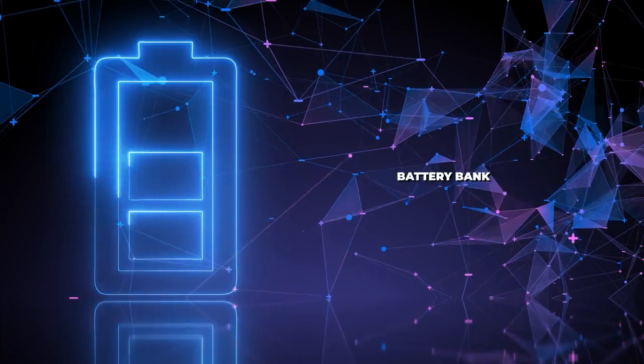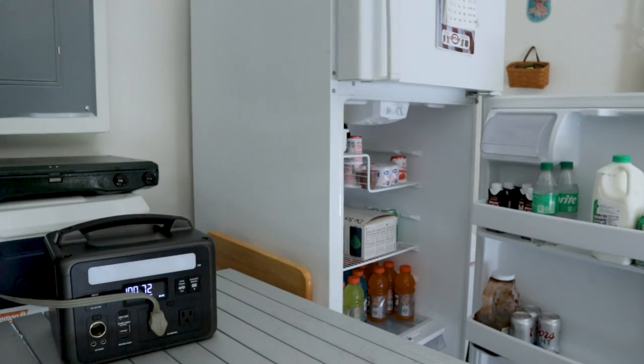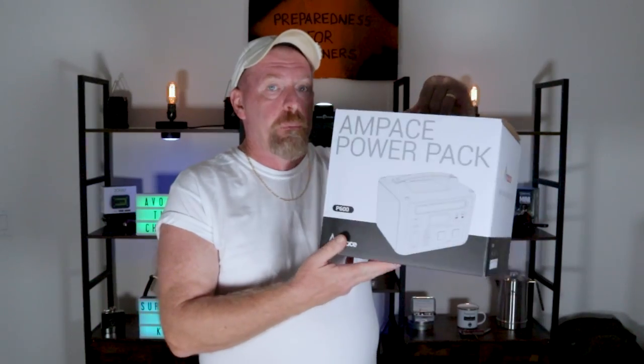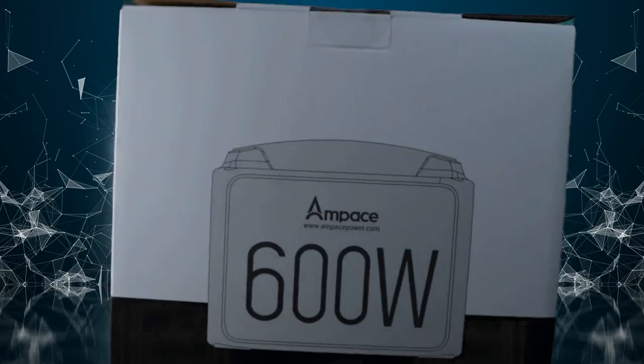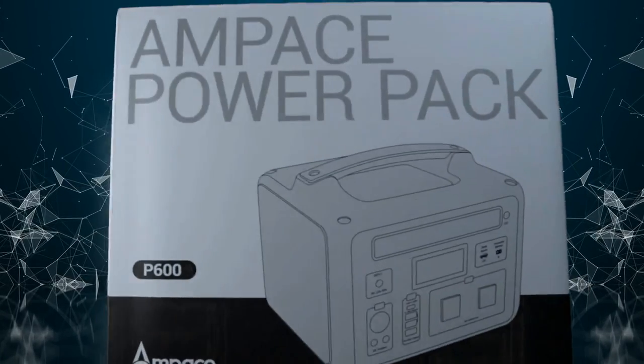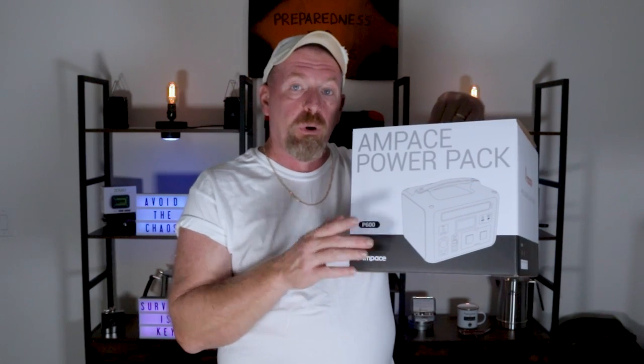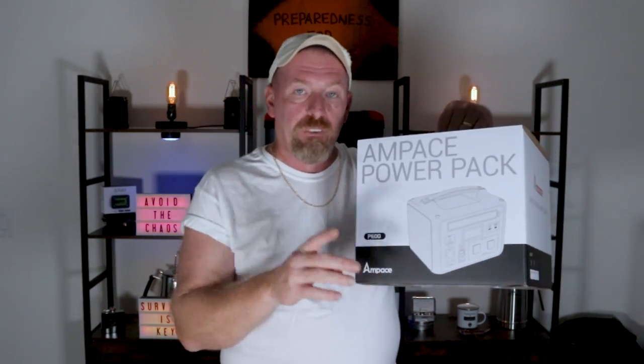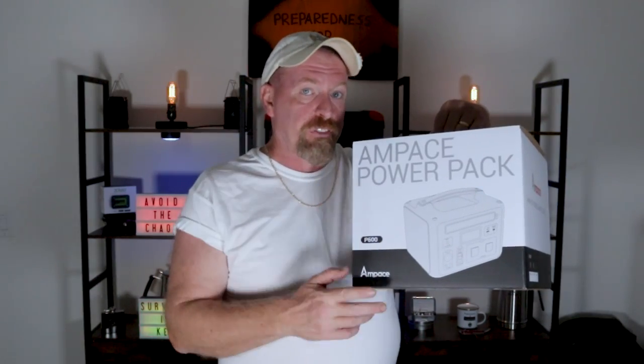Hey ladies and gentlemen, thank you for joining me back here at Survival Preparedness for Beginners. Today I have a treat for you — I'm doing a review on a battery bank. Before you click away, hear me out, because this one is different than the rest. We're talking about the Ambace 600-watt battery bank, 17.6 pounds, packed full of punch.